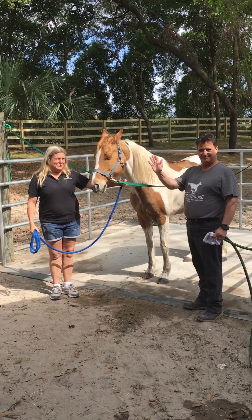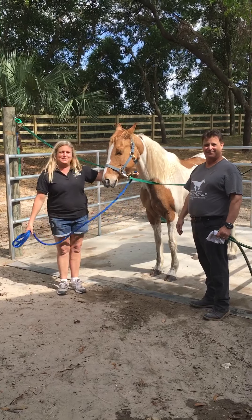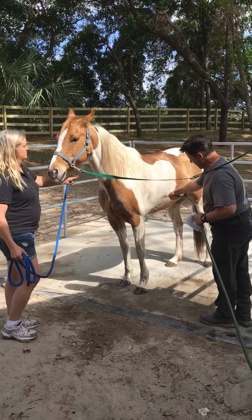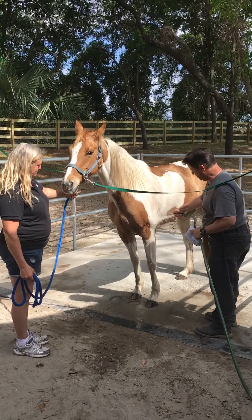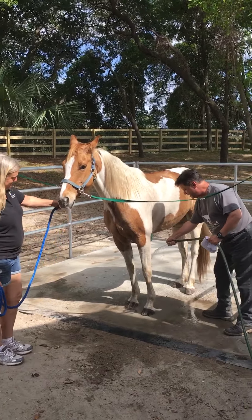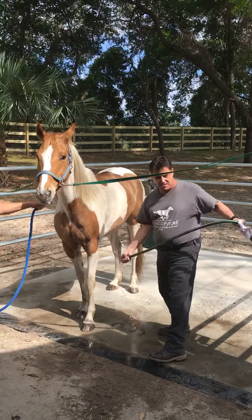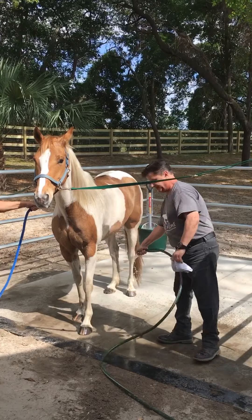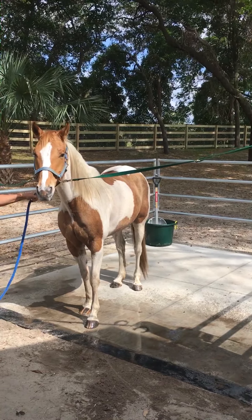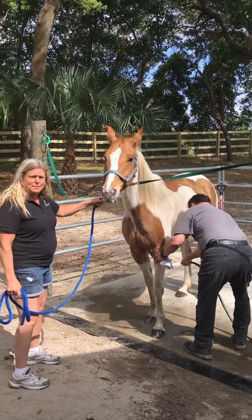Hey! Sister Andrew again and we're going to wash this horse and let you have a chance to see how we do it. This is our horse named Quinn. She's had a couple of baths in her life. We're just talking about how to wash your horse and we start with the legs — that's where they get less nervous if you start right up at the top.